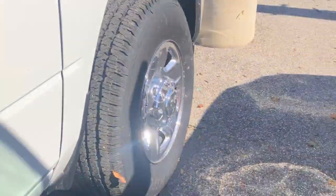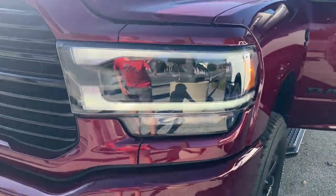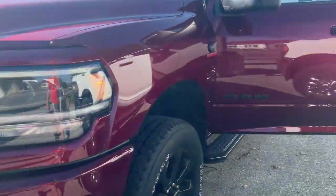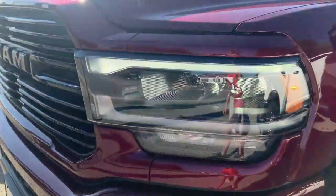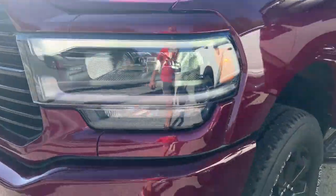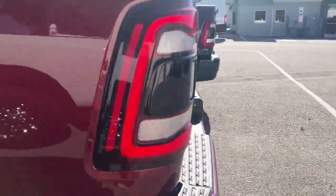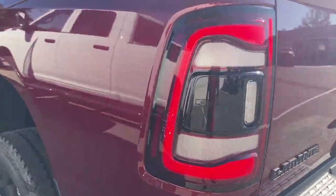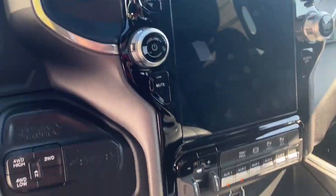I'm going to turn on the lighting for you here. So here is your basic lighting. The camera makes it look like it's flashing, but it's not. And then here I'll turn on your high beams. And there you go — that's everything there. And then we'll come around to the back over here. And there's your rear tail light lighting up.